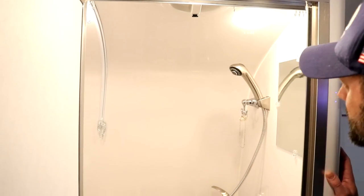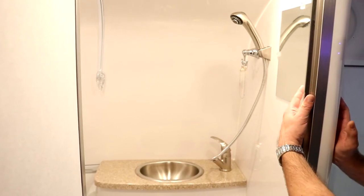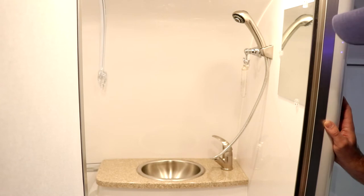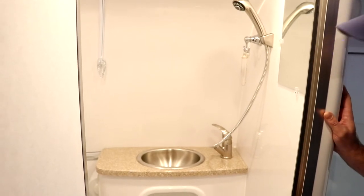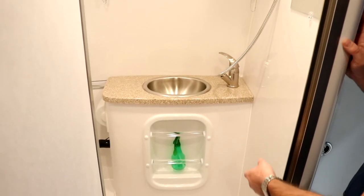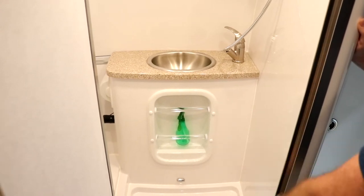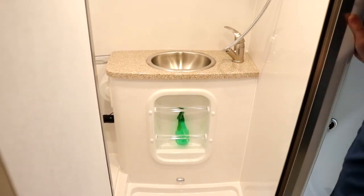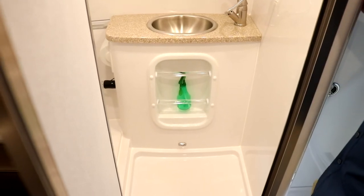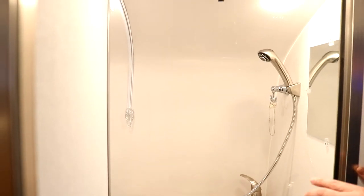The bathroom faucet doubles as a faucet and shower head. Simply pull it out and hang it on the hanging rod. It's got a switch on the top to change from standard flow to shower flow. There's also a water pump switch located here in the vanity — if you get in here boondocking and forget to turn the water pump on, you can turn it on from inside the bathroom. You've got rods in the vanity to hang wash rags. This model has the optional shower curtain track with hooks in the roof and comes with a curtain specifically cut for the radius of the ceiling.